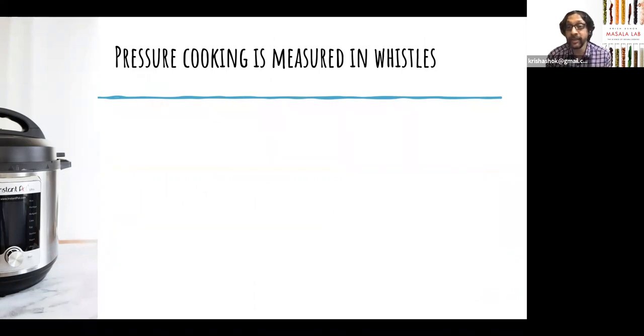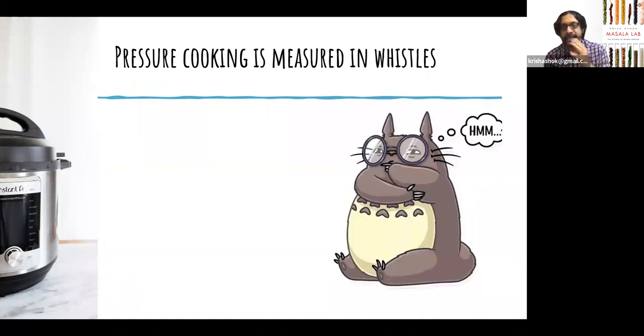Most people think pressure cooking is measured in number of whistles. Counting whistles in your home environment for your own equipment and heat source will work perfectly fine. Where it breaks down is if you suddenly have to use an induction stove or a new cooker with a different heat output — the whole thing will break down. For that, you need to understand how a pressure cooker actually works.